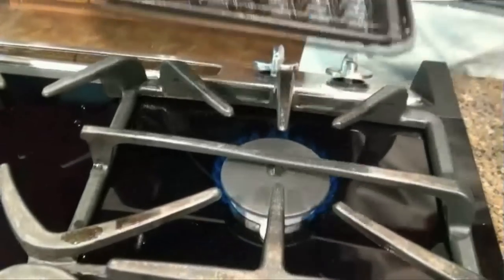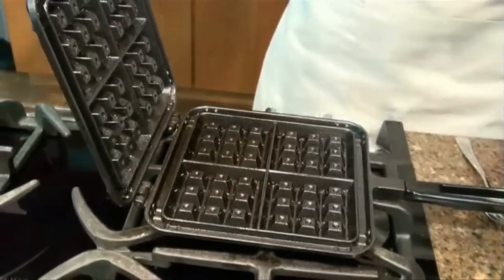We're going to leave the pan over about medium heat. You can see the flame that I have this set on — medium flame. You don't want it too hot or your waffles will burn, and you don't want it too low or your waffles will be doughy and raw in the middle.